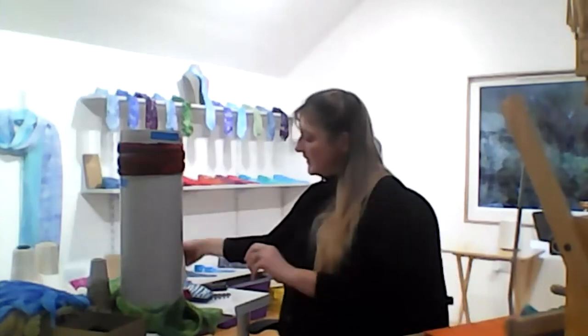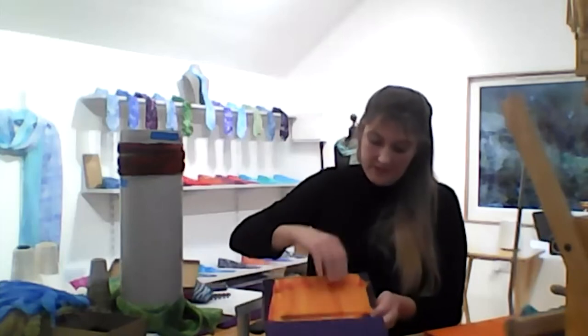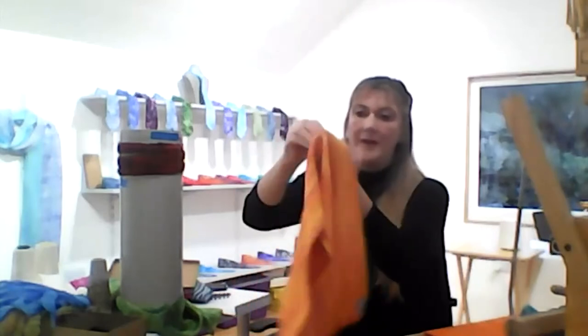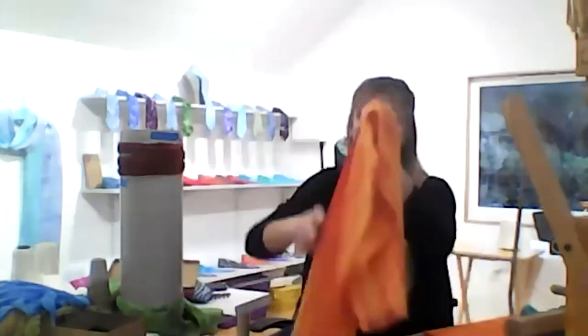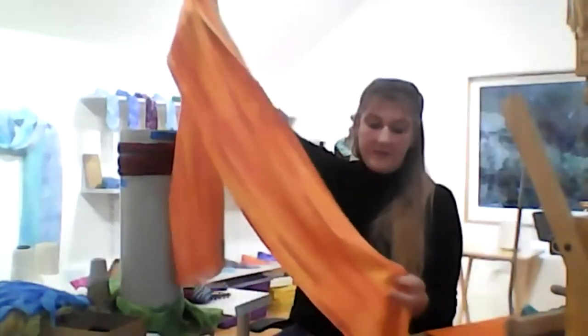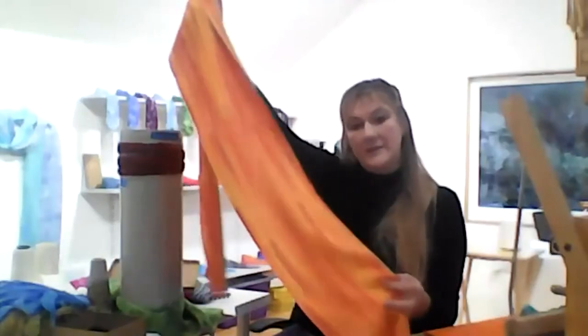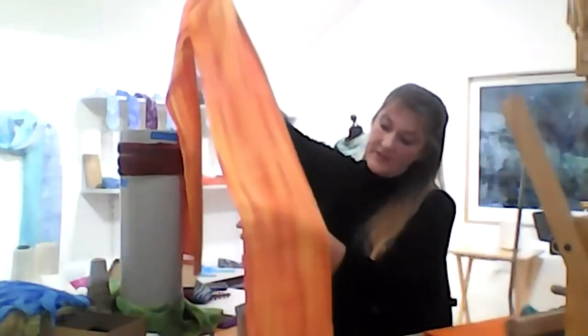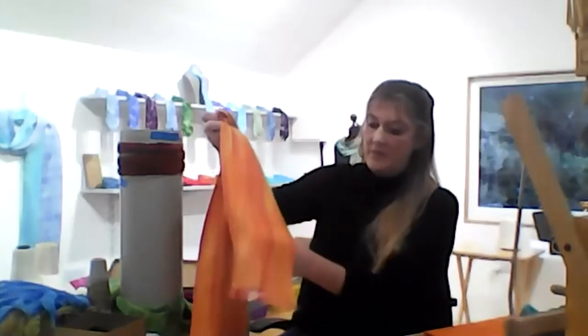I'm also a hand weaver, so I have a range of silk hand woven scarves. This one is part of the Croft collection — we have a croft here on the Isle of Skye near Lumbergan, and I've taken colours from the croft. These are the colours of the beech trees in the autumn that we've got around our croft, and I've used a herringbone weave which gives a leaf pattern to show that off.